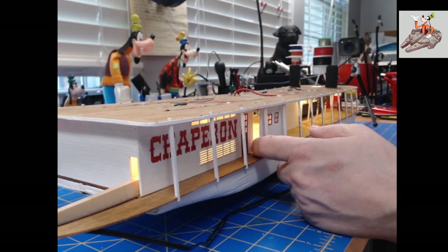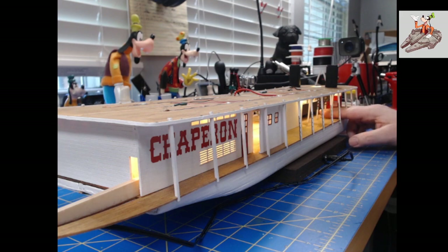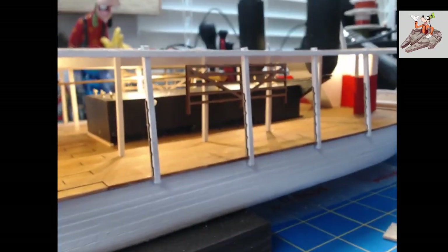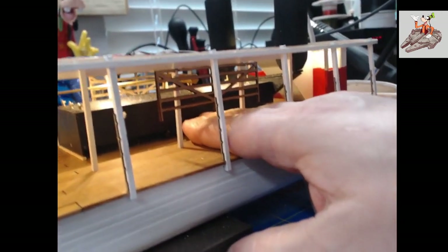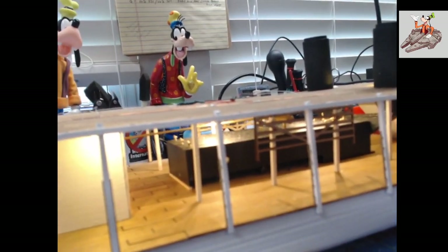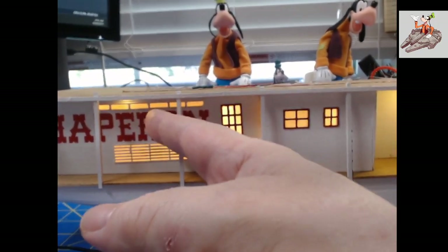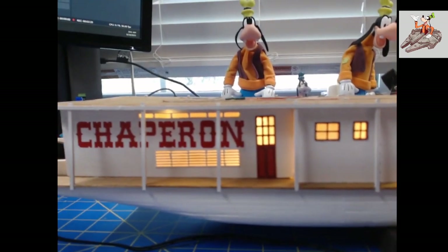Very rarely will you be looking from back here, and you can see the lights work really well up here. You can see where I put the rails in, the steam generator smokestacks are in — they're just sitting in there, not permanently installed. This brass tube is what carries the steam back, and you can see how these are lit. This one is not as far out as I wanted it to be.